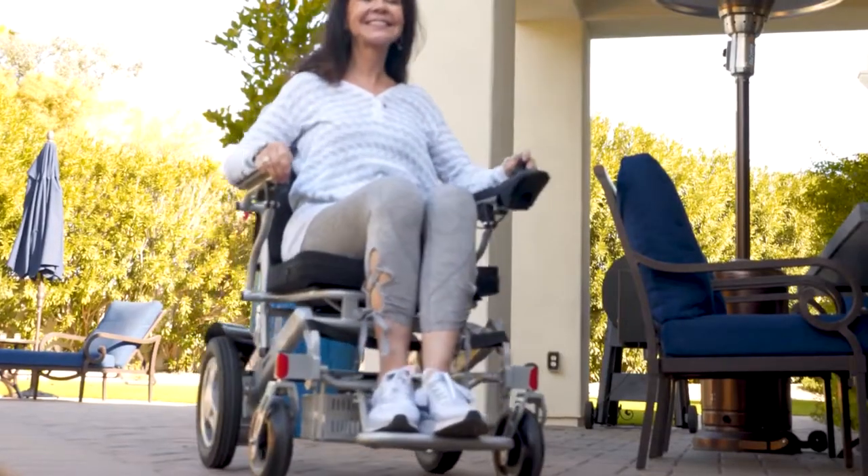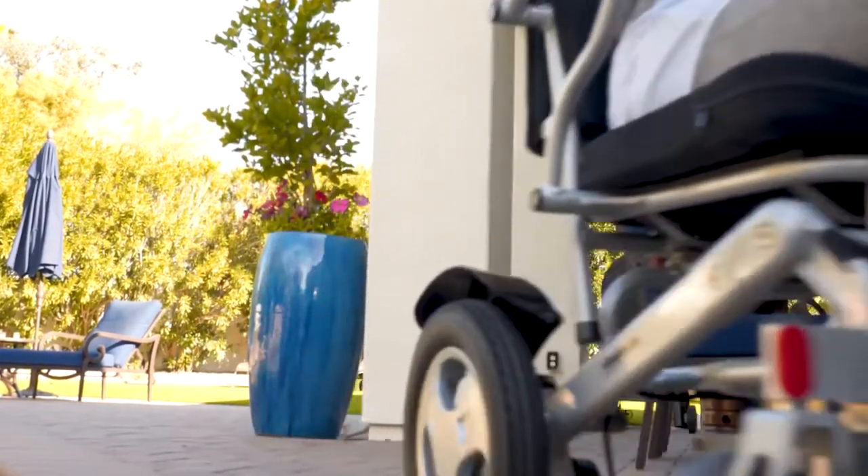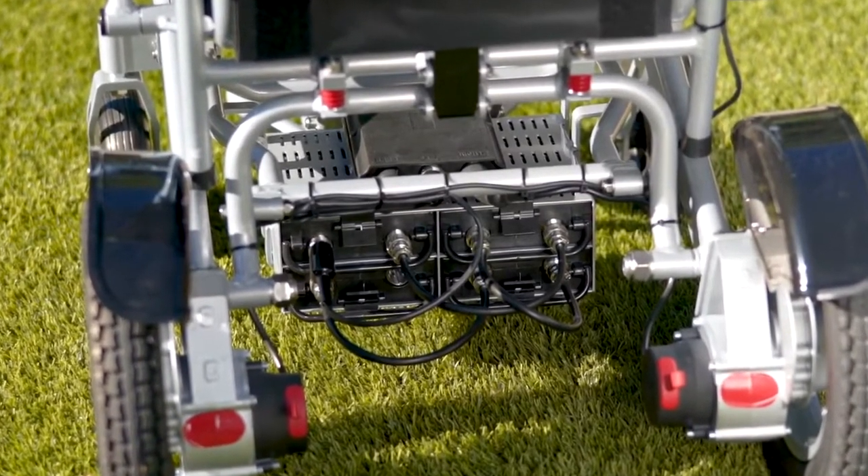It also comes standard with two lithium batteries that will enable a rider to travel an impressive fifteen and a half miles, and can easily be upgraded to four batteries to double the travel range.